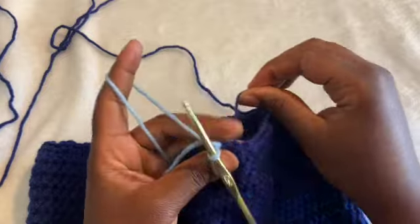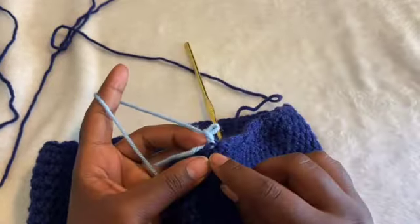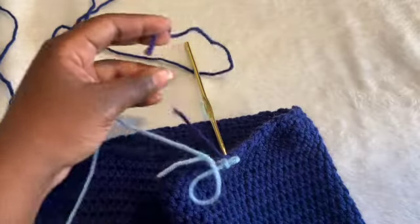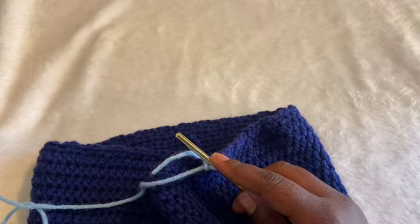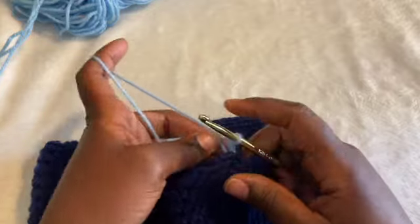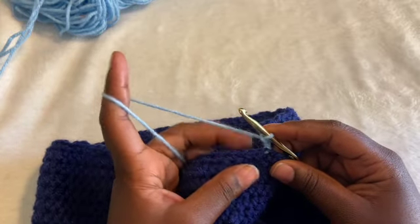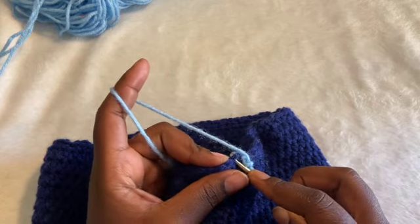I'll tie the tails and weave them in. We can pull this to make sure it's tight with no hole, then make sure there's a tail and cut that off to tie and weave in later. With our new color, we will start doing our ruffles. I'm going to chain one more, and then single crochet two in each stitch — including the stitch we just went into first. That chain three is just to make sure there's no space and doesn't count as a stitch.